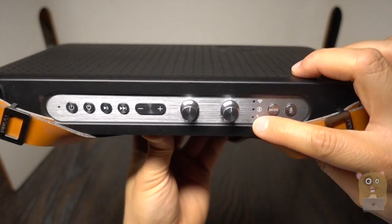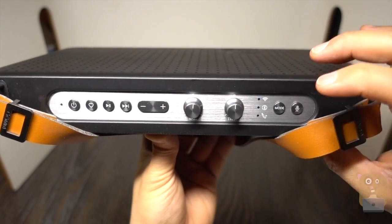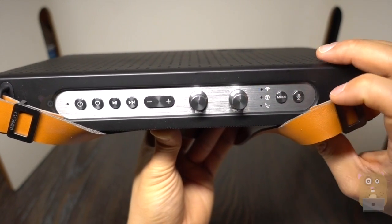Now the LED status indicator is over here. On the top is Wi-Fi, the middle one is for Bluetooth, and the bottom one is for auxiliary. I can switch between them by pressing the mode button.